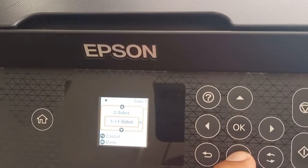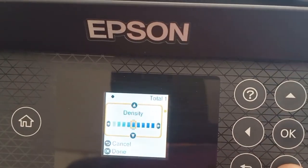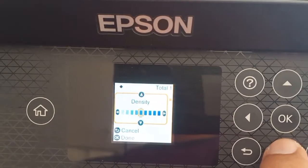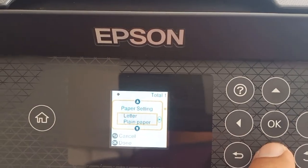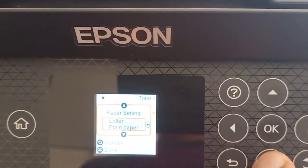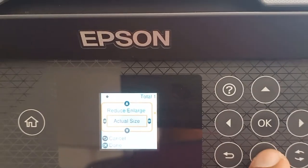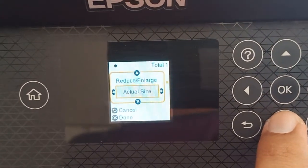To change the settings, go down. This is density — you can go darker or lighter. I'll choose the default, the middle setting. The paper setting should match what you put in, so this is Letter or 8.5 by 11. For reduce/enlarge, I choose actual size because I want it to be exactly what I'm photocopying.